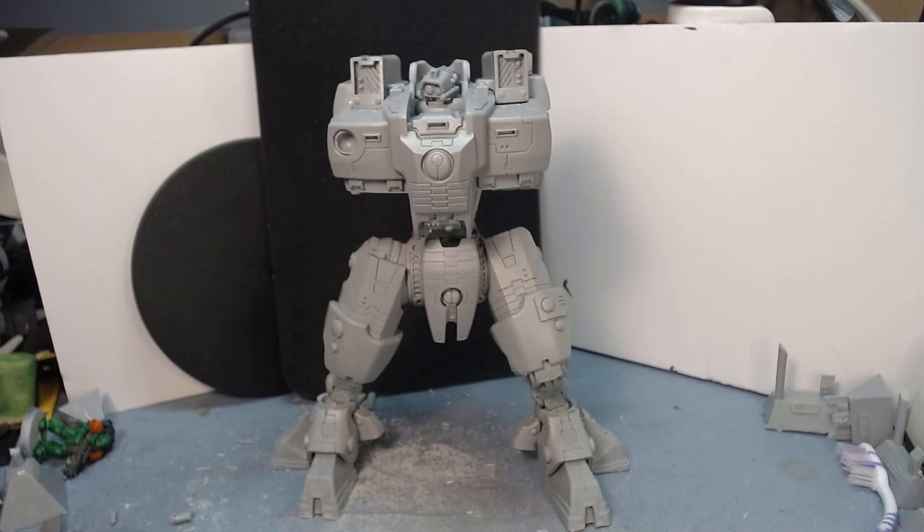It'll get no views and the viewing retention will be terrible, but it might help somebody, so I'll do it if somebody wants it. But you have to promise to watch it. Anyway, let's get on with the size comparisons.